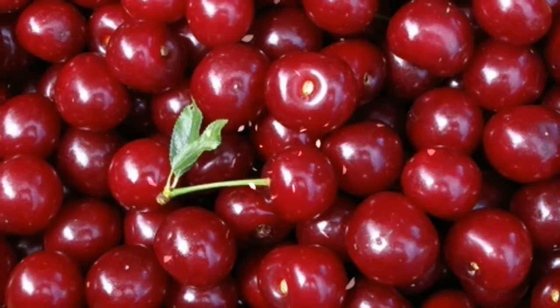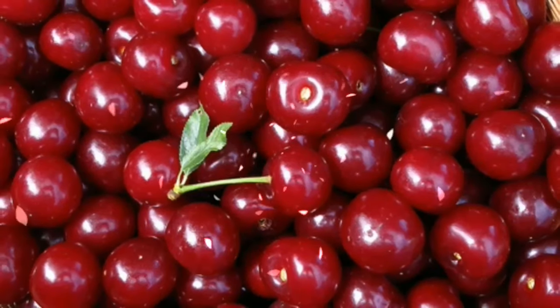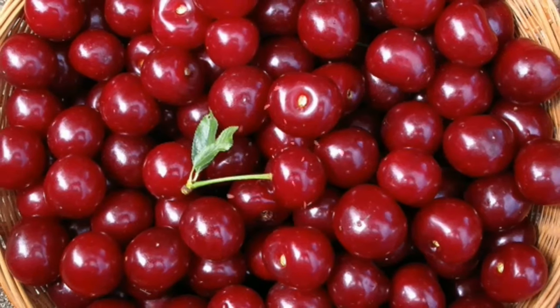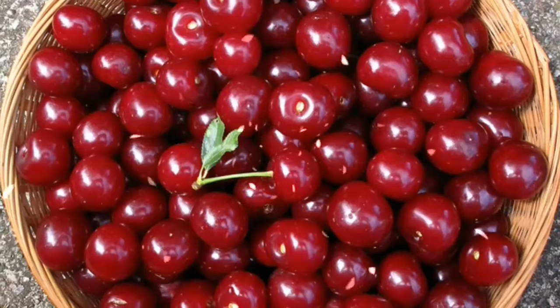Sour Black Cherries. Recent studies involving hundreds of patients concluded that gout sufferers who had 1 cup of cherries every day reduced their likelihood of another attack by 35%. More cherries equal a lower risk of attack.